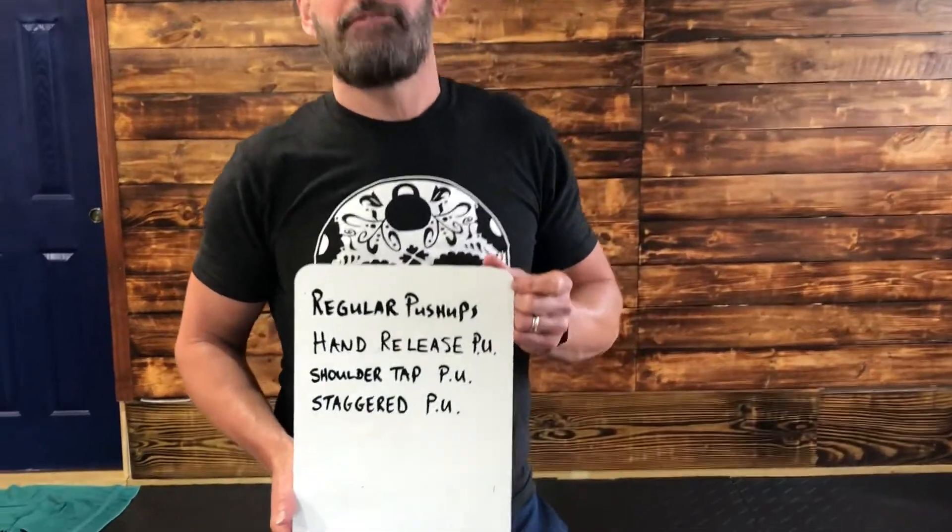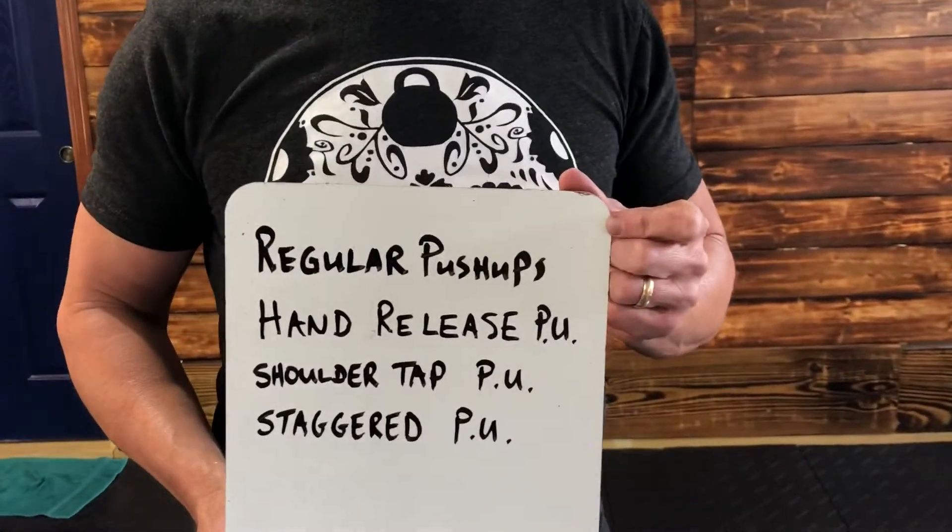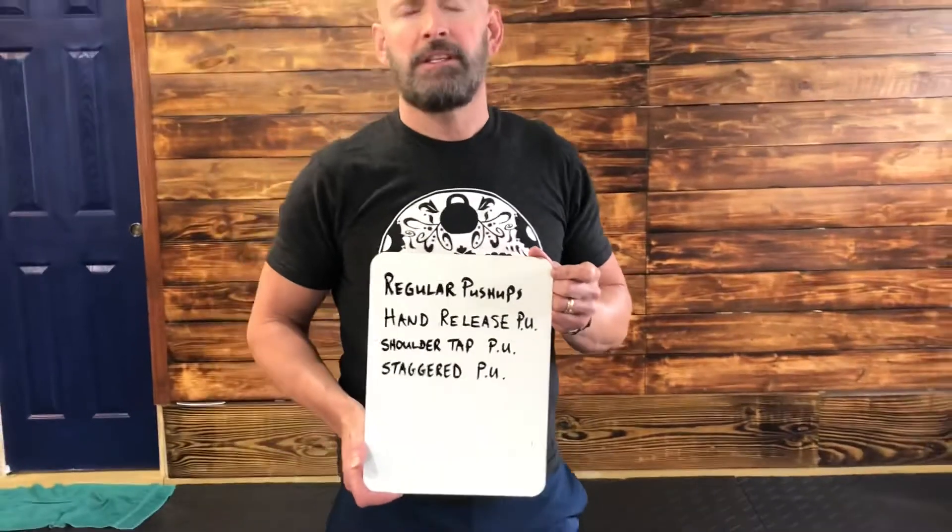Hey, Tim Gym Athletes. I'm going to do a few push-up variations. There are four different variations in this clip, and I'm going to get down on the ground and do them.